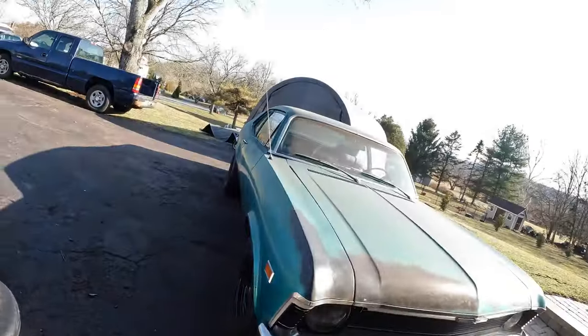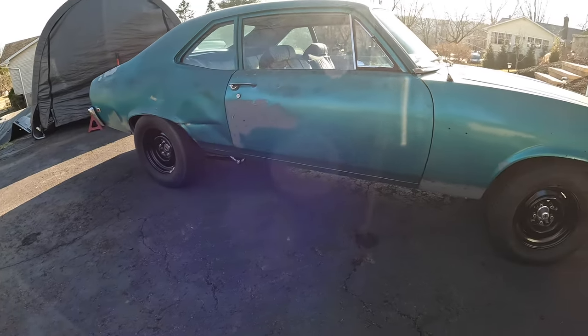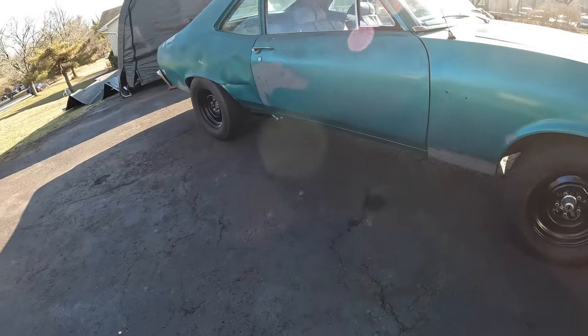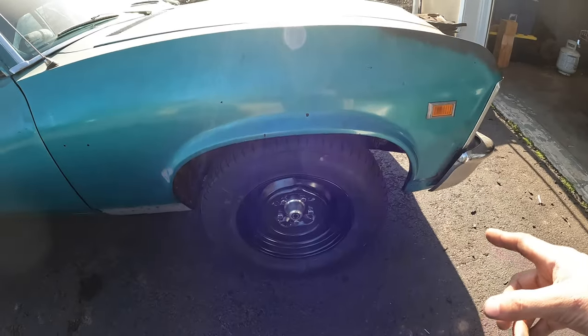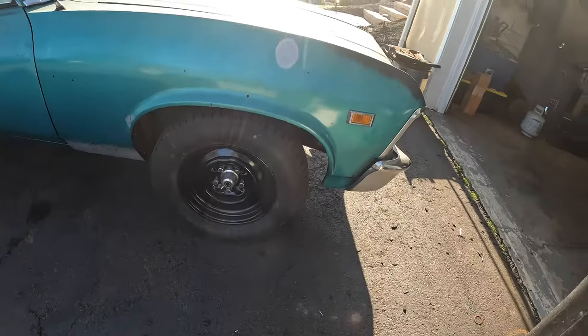That's pretty much it, guys — that's going to close out this video. At some point we're going to do something neat with the front too, with like a racing style wheel for a trick sleeper setup. These steel wheels are pretty heavy, which is fine in the back, but I don't want to run a steel wheel in the front if we're trying to go really fast — rotational mass and all that. I still want to retain that sleeper look. Stay tuned, make sure to like and subscribe if you haven't already, and we'll see you guys next time.